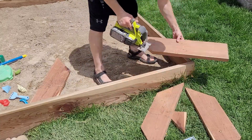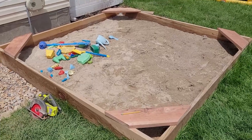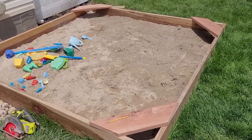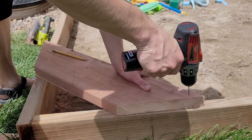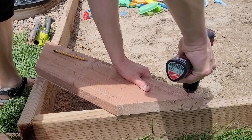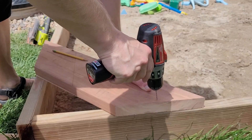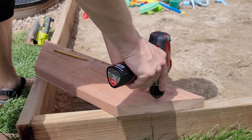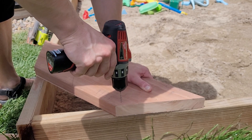We're proceeding with all the other cuts. This is redwood by the way — all of our boards are redwood. We didn't even treat them, hoping to get about 10 years out of it before it starts to rot — that's all I need, and the kids will be gone by then. The camera angle makes this look a little funny, but I'm going straight in with that drill — I'm just pre-drilling some holes for my screws.